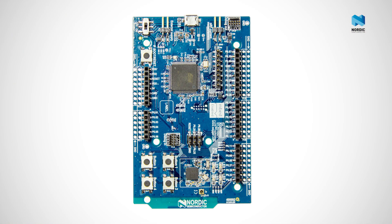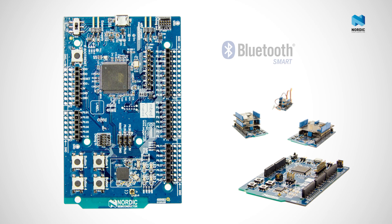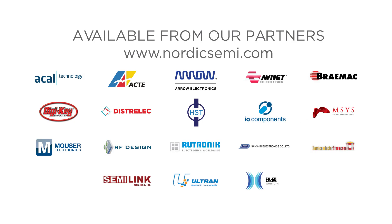The new NRF51DK from Nordic Semiconductor — a simple, highly flexible, single board development kit for developing all your ultra low power wireless applications. The NRF51DK is available now from our online distributors and from our standard distribution network.